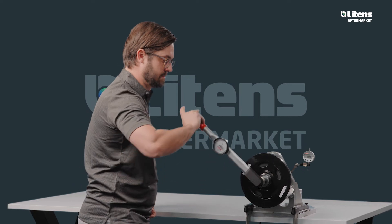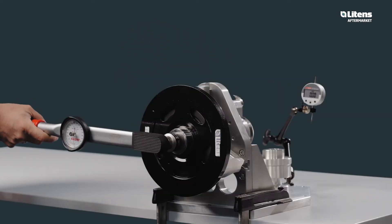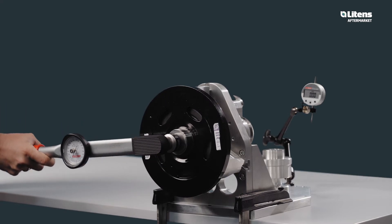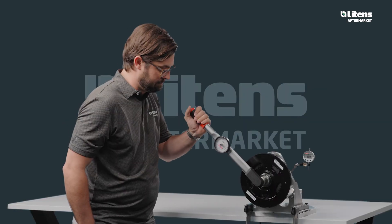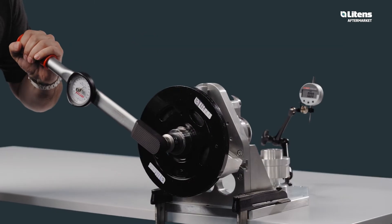The torque filter rotates in the freewheel direction and has a spring feel in the opposite direction. The torque filter blocks in both directions. This leads to increased wear in the belt drive and generates noise.